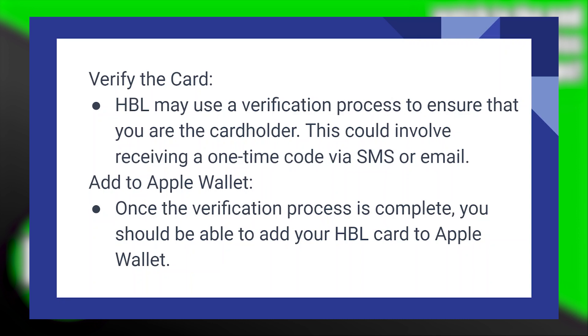HBL may use a verification process to ensure that you are the cardholder. This could involve receiving a one-time code via SMS or email.